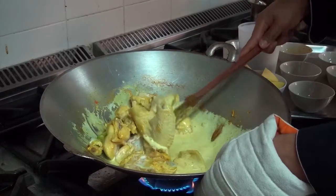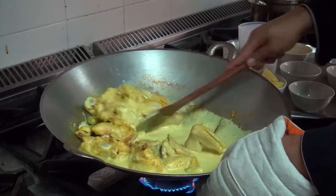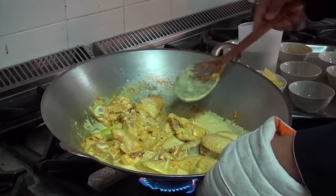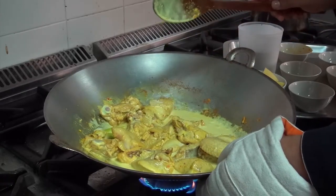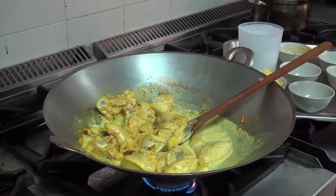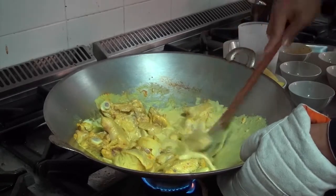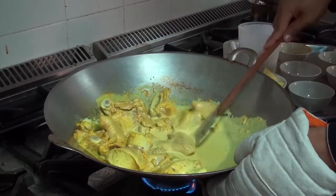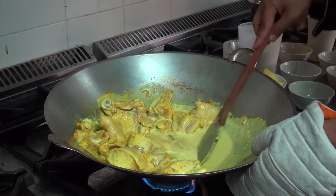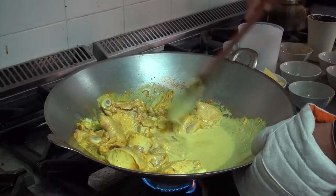Please bear in mind that this type of recipe uses the moist heat method, which means you need to simmer it. Make sure you control the heat and do not let it boil, because if you let it boil, the coconut milk will break and it will not look good.